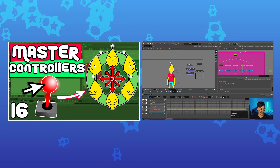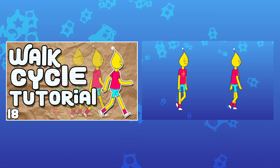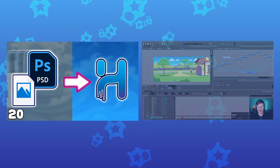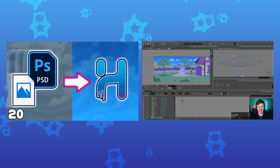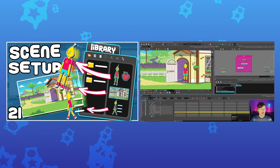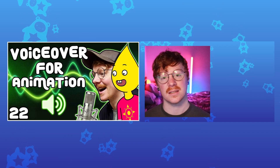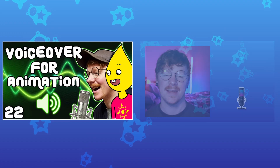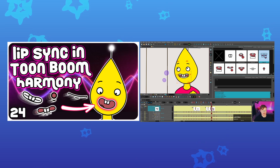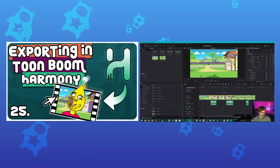Bringing the character rig to life, covering animation basics and a walk cycle in Toon Boom Harmony. Designing a background, importing Photoshop files into Toon Boom Harmony from an external software. Scene setup, the library, and creating templates. Recording a voiceover for your character. Animating your character in a scene. Lip sync animation. And finally, exporting and editing your animation.